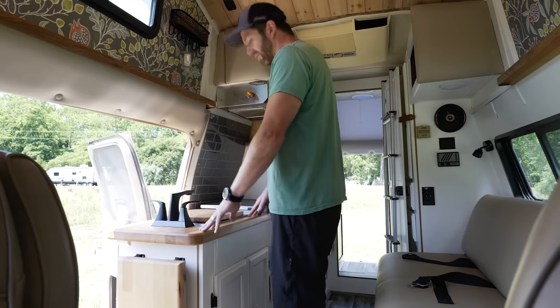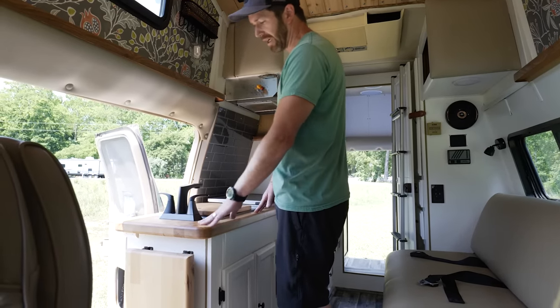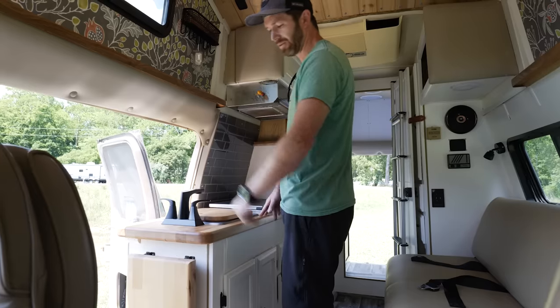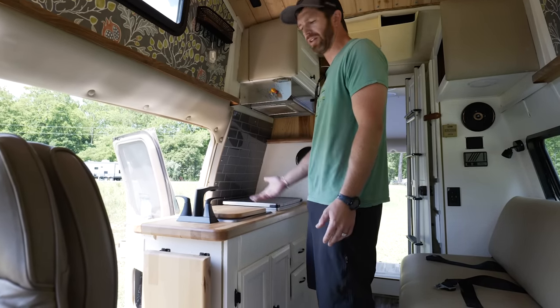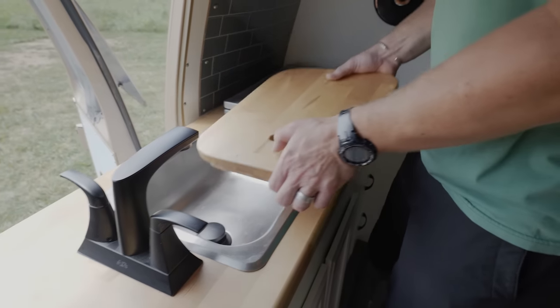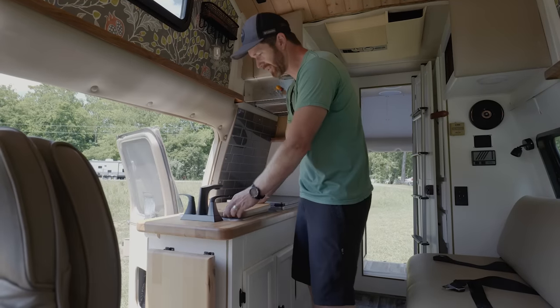We got rid of the original countertop and decided to go with a butcher block. I just like the way it looks — I like the raw wood finish — but it was pretty cost effective too, like a hundred bucks maybe a little bit more. We cut out the sink and we're able to use that piece as a little cutting board, so there was no waste there.